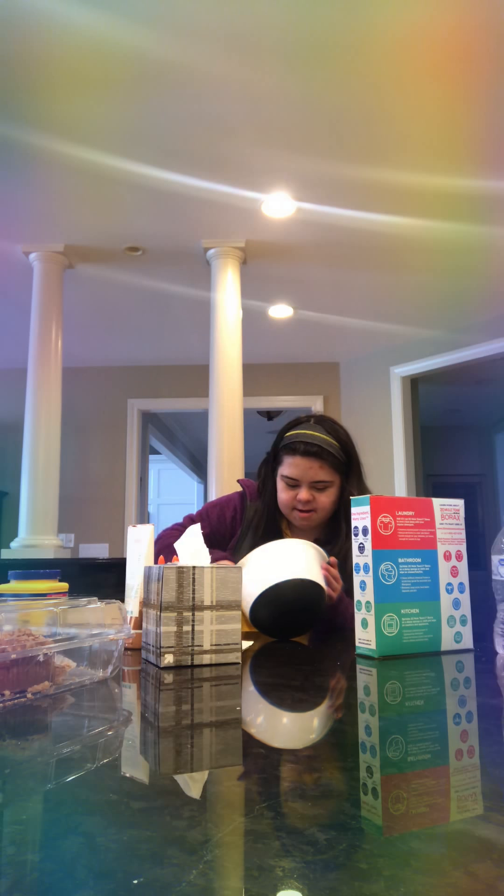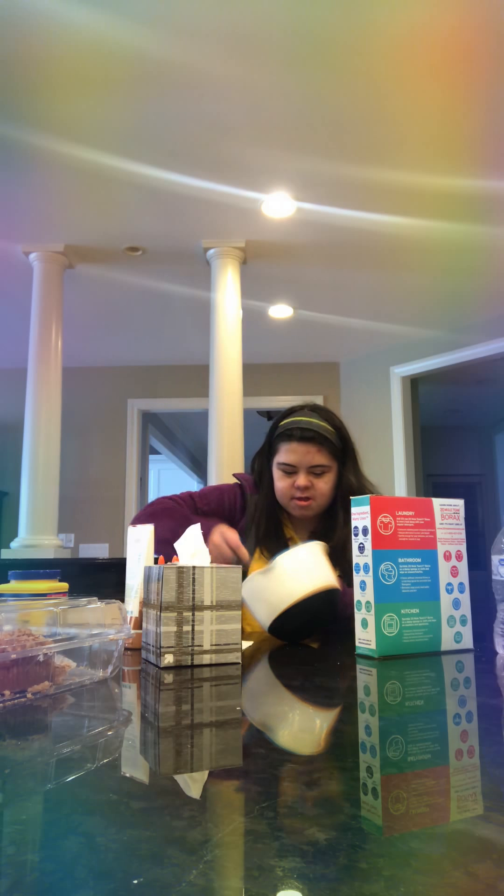This actually turned out really pretty — oh my goodness! So this is the smooth slime instead of the crunchy slime. The difference is that the crunchy one makes kind of a crunchy sound, but this one is more smooth.